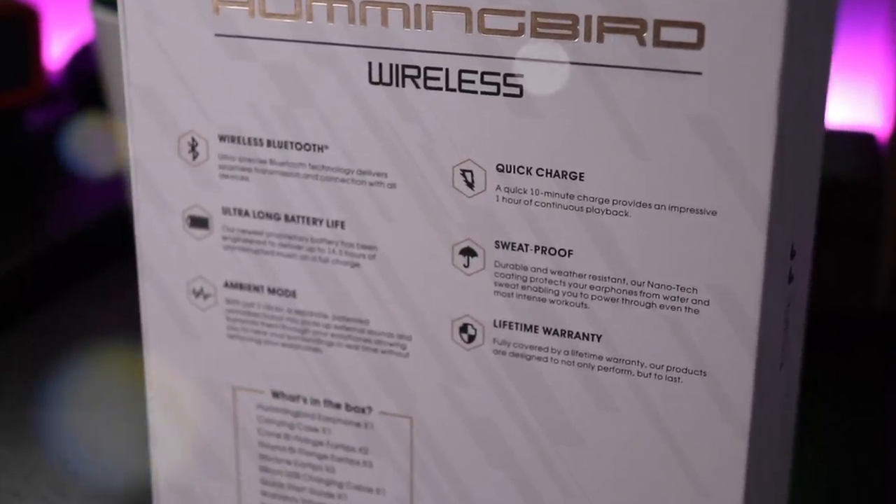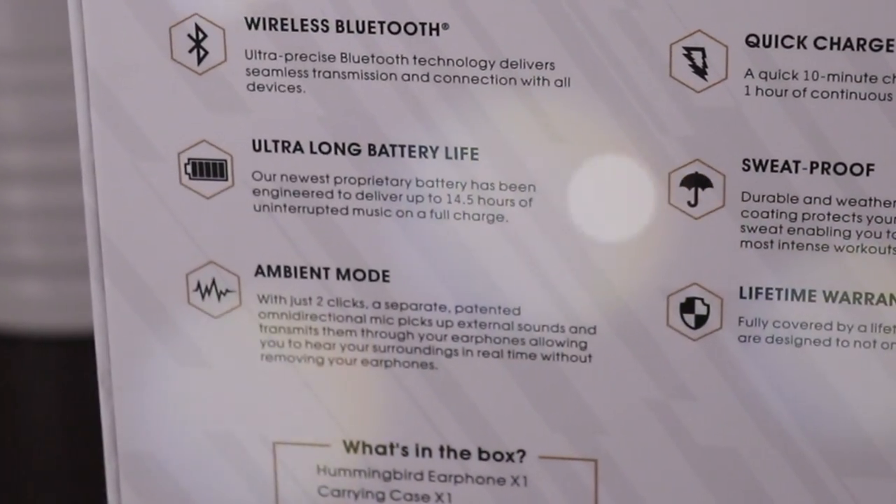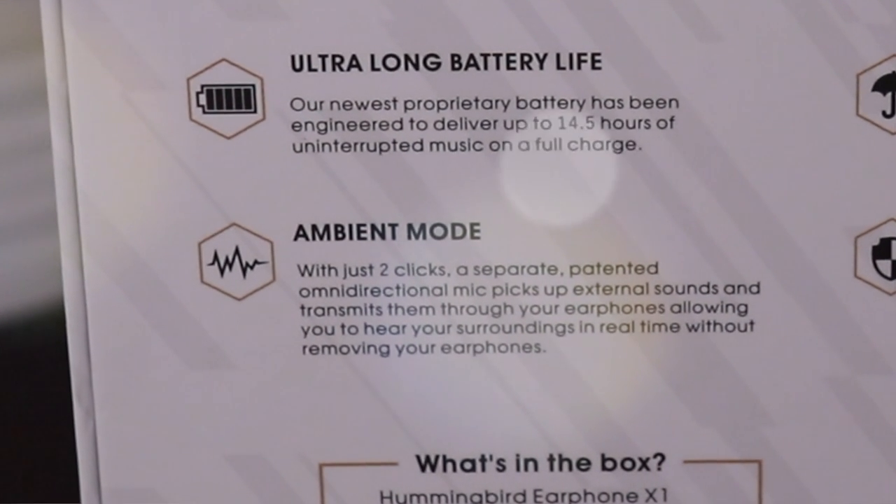Also, we have an ambient mode. Using the multifunction button — you double click it — and a separate patented omnidirectional mic picks up external sounds and transmits them through your earphones, allowing you to hear your surroundings in real time without removing your earphones. I've tested this out and I'll get into that a little bit later. That's pretty much it for what's on the outside of the box, so let's open this up and see how they look.